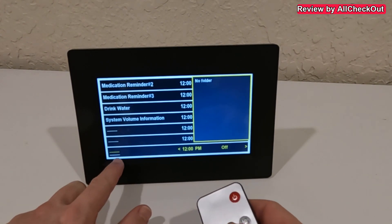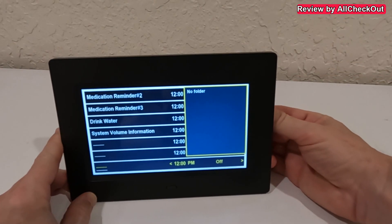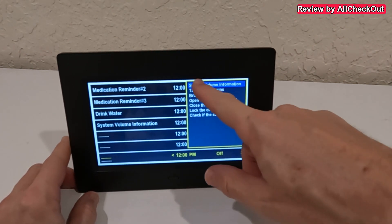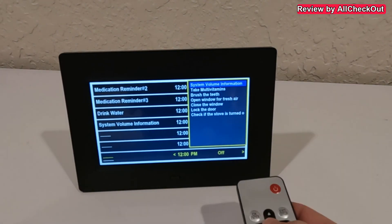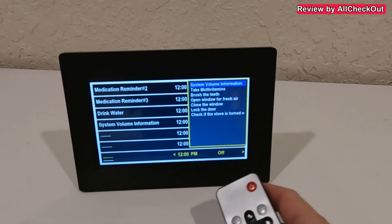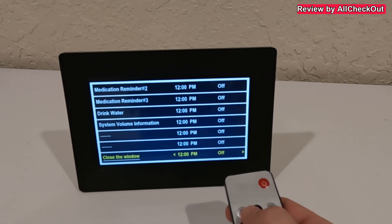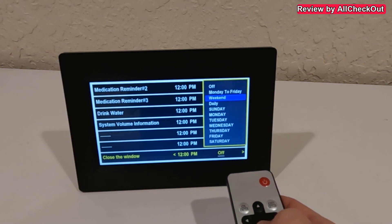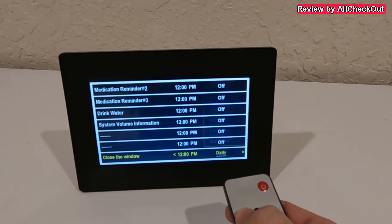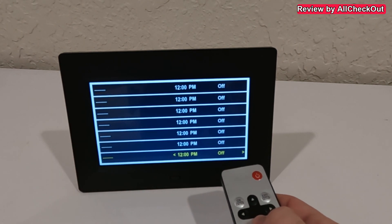If you put an empty folder on the root of an SD card or USB stick, the clock will use the folder names as reminder templates. I'm plugging in the SD card now — after a moment the predefined templates I created on my PC appear and I can choose from any folder I added. I select one, set a time, activate it for a daily reminder, press OK, and it becomes active.